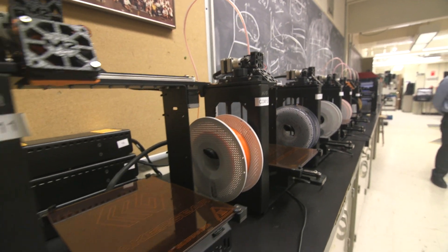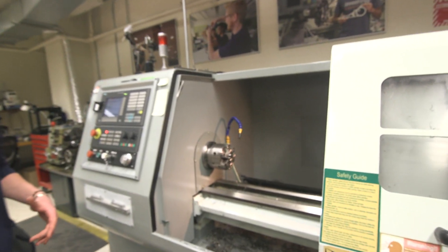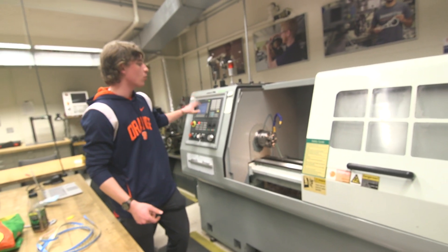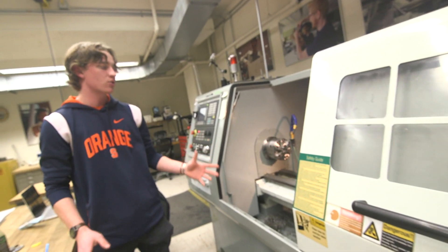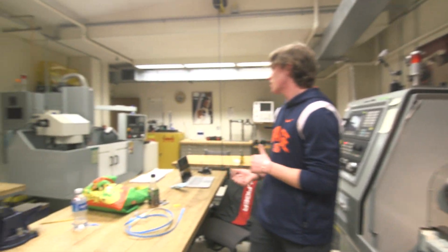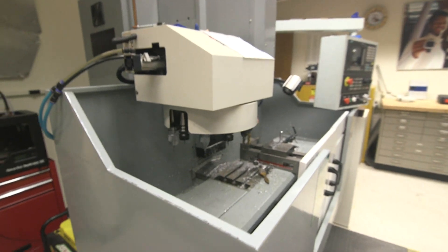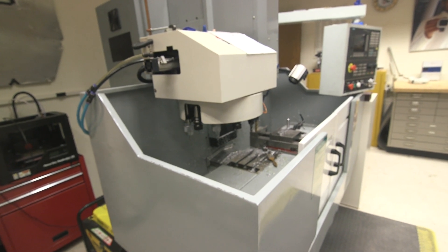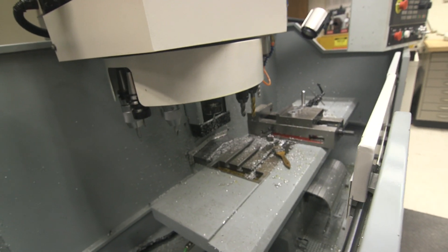Here's some more of those machines we were talking about in the far side of the student machine shop. What you're looking at is a CNC lathe — it does the same thing as the manual machine in the front of the space, but you can program it to do things automatically, making extremely precise and repeatable programs so you can manufacture large numbers of parts. Over on the other side of the room we have a CNC mill, the computerized version of the mill up front, where you can design and write files to repeatedly and precisely manufacture parts out of aluminum, steel, or any other material we have bits to cut.